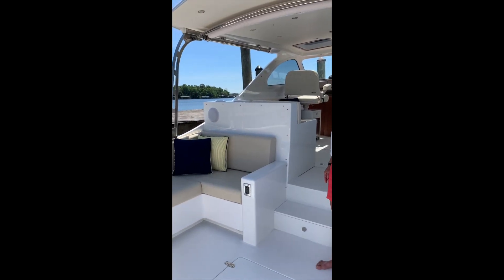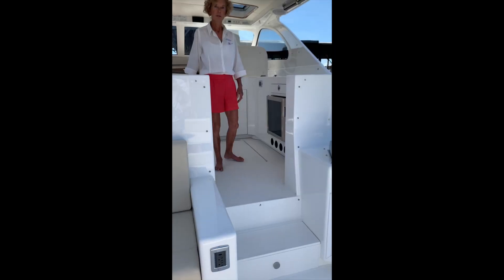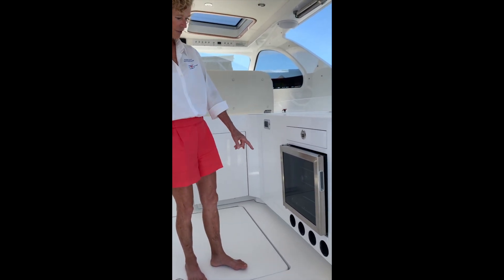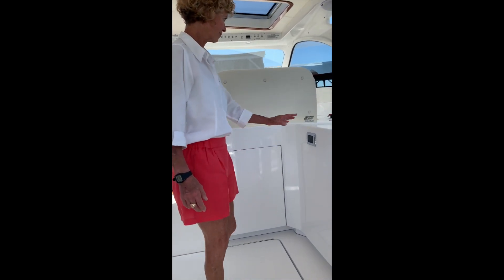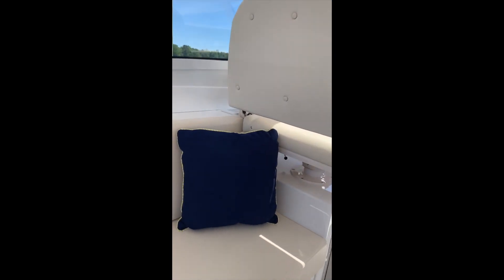Ample seating in the cockpit, and a sunshade that slides electrically out over the cockpit. On the spacious bridge deck, we have a wine cooler for white wines and wine storage for red wines. Right here is a pop-up TV. You can be seated very nicely on the L-shaped lounge and watch TV.